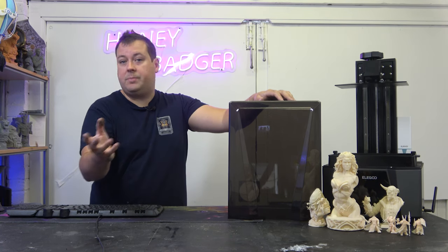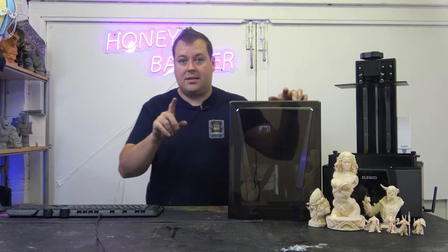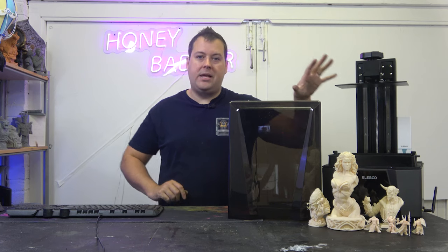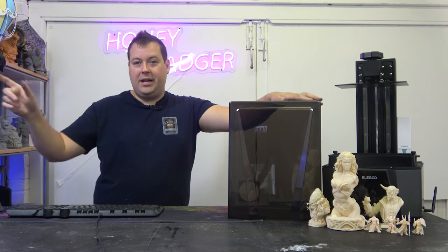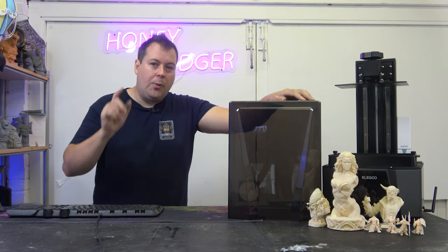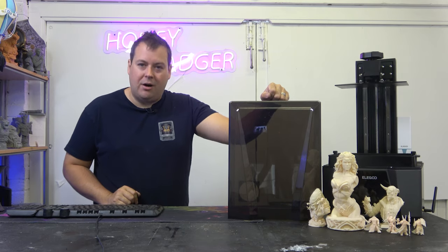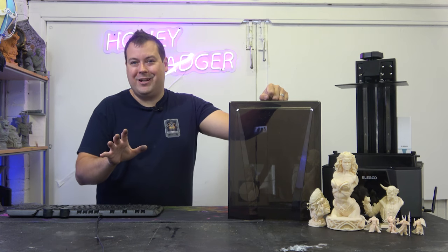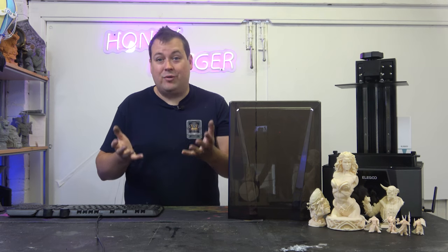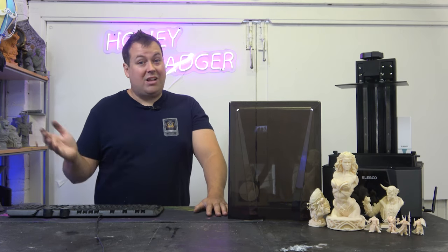These prints are all done with Yayo resin, which is basically the same as Sunlu resin — so this isn't using a speed resin either. The maximum speed this can print at with speed resin is 150 millimeters an hour. We'll be having a video coming soon where we're going to print a build plate of Custodes and drive to our nearest games workshop, about a 15-minute drive, to see what's faster — printing our Custodes or going to the shop and buying a set and coming back. 150 millimeters an hour should mean you could do a full build plate of Warhammer in around 25 minutes.